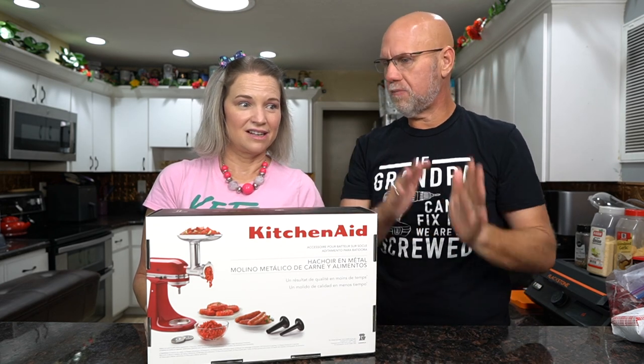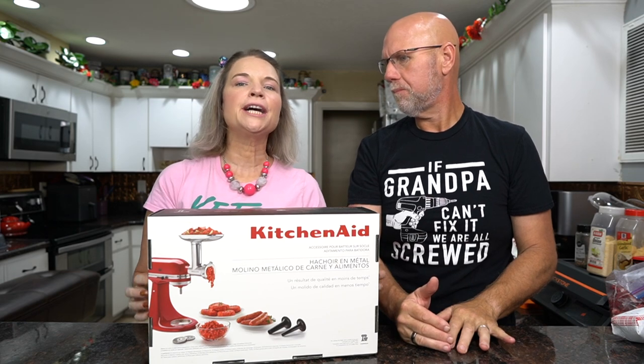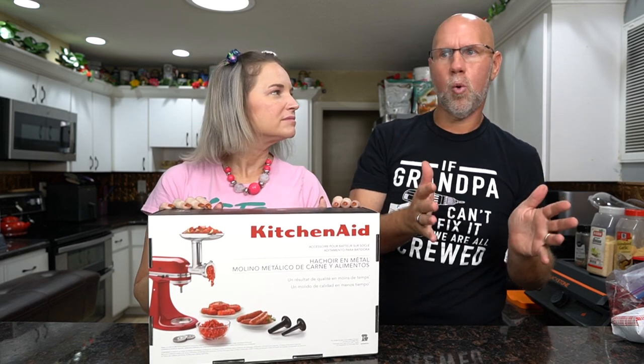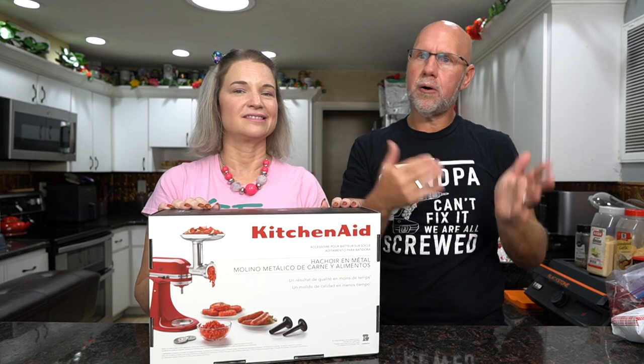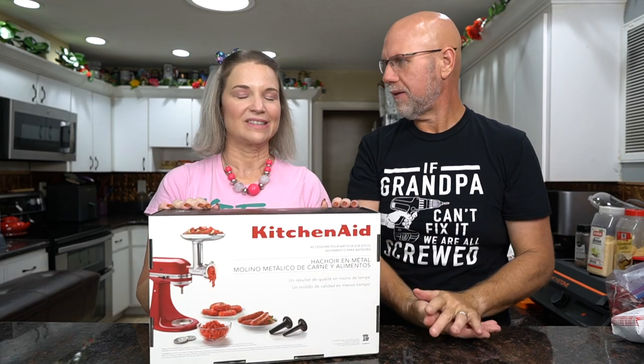You can completely skip the grinding part and just buy a sausage stuffer if you use pre-ground meat or ask your butcher to grind it for you. You could use hamburger, though you won't be able to determine the fat percentage as much. You can use ground beef, ground pork, or go to a local butcher and tell them you want a specific cut ground up so you can make your sausage.